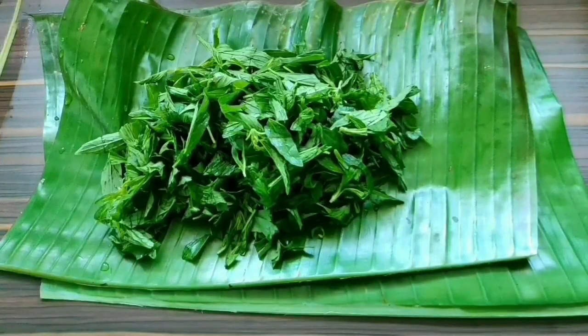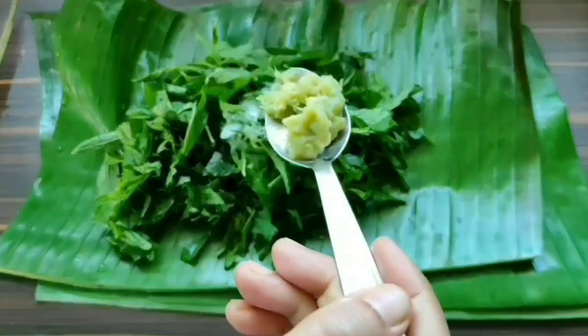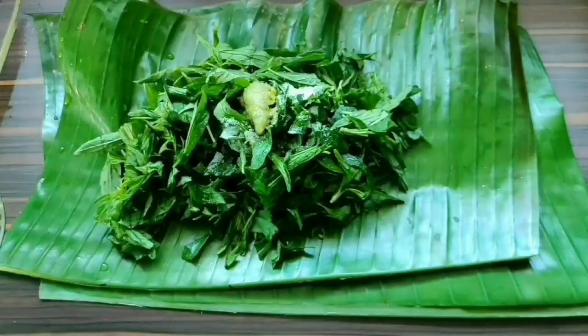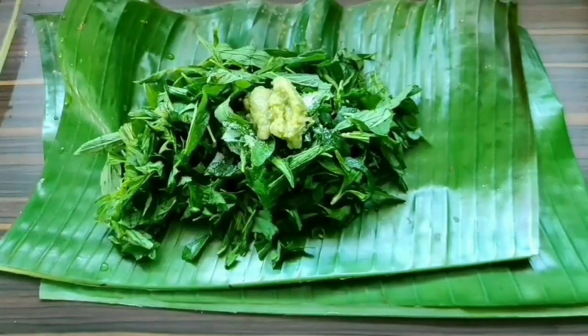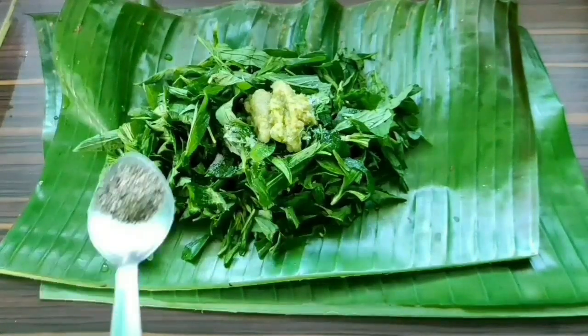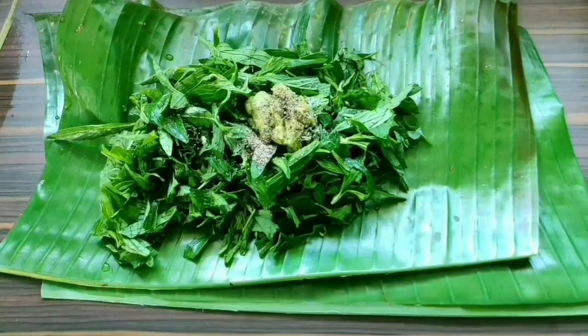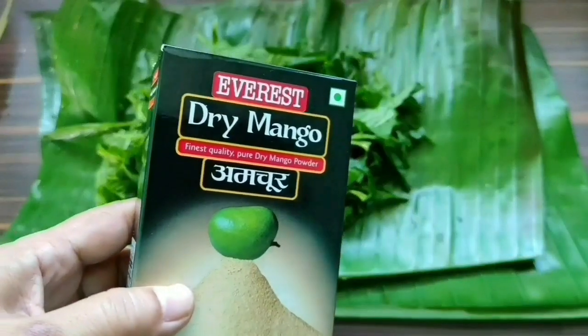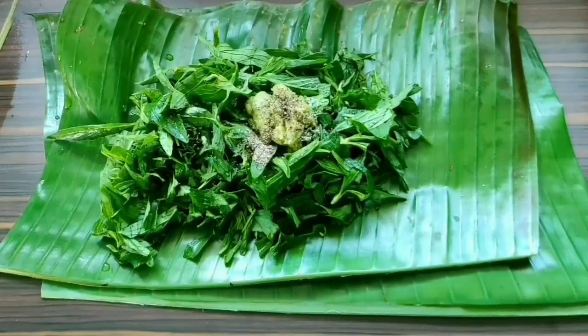Let's add the spices. I'm adding about half a spoon of salt and two spoons of ginger, garlic, and fresh chili paste — I've used two fresh green chilies. Then half a spoon of black pepper powder. As it is a little bitter in taste, you may add about half a spoon of amchur powder to balance the bitterness, but I like the bitter taste so I'm not adding it.